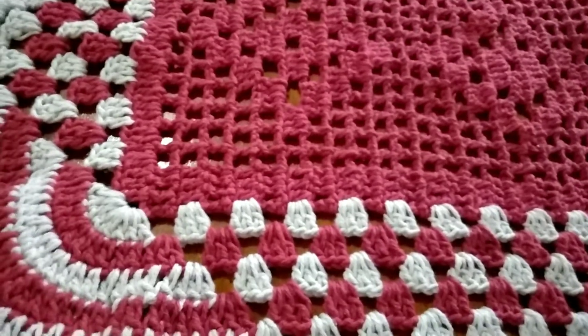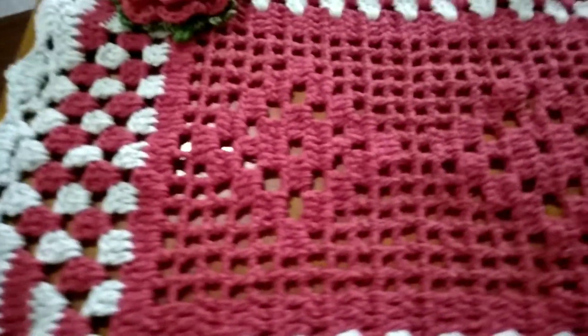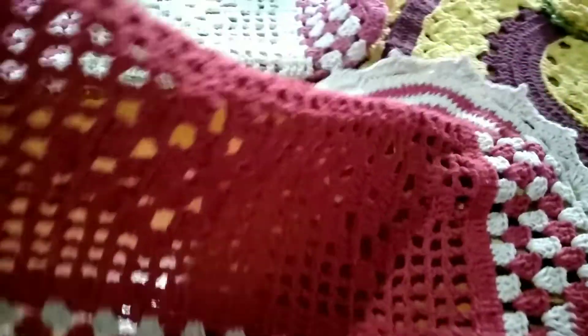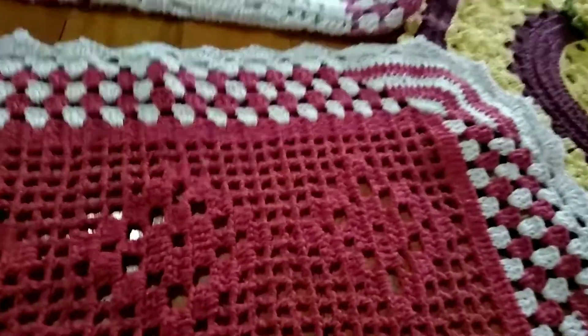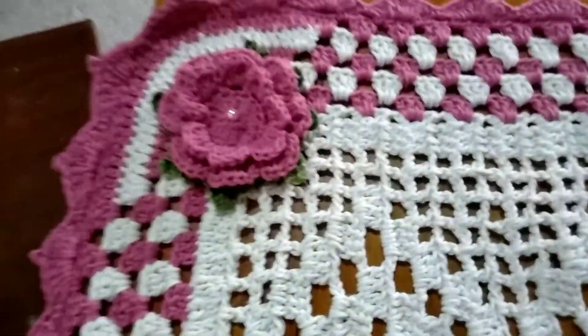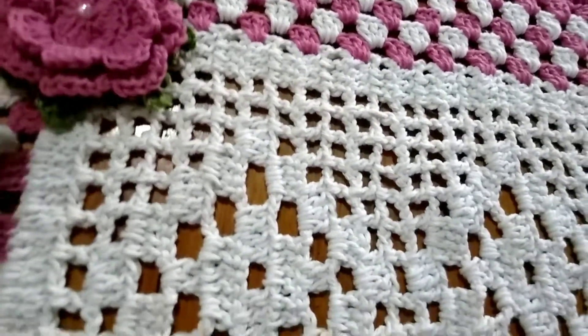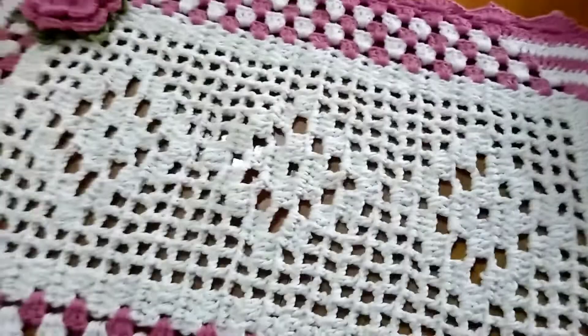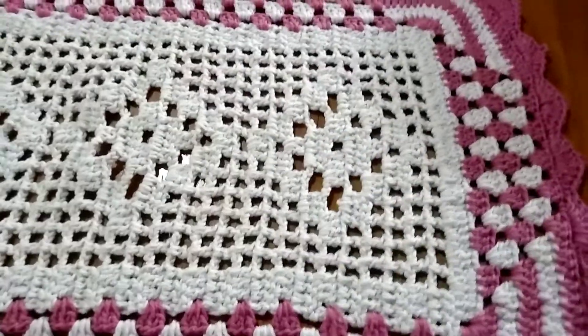Esse aqui é no tom vermelho e cru. Olha o tamanho dele — é bem grande, com esses motivos aqui. Eu fiz ele também no rosa e cru. Esse aqui é rosa, tipo umas folhazinhas, florzinha. É rosa com cru — não é branco não, é cru. Olha só como aparece o motivo — esses três motivos aí, bonito.